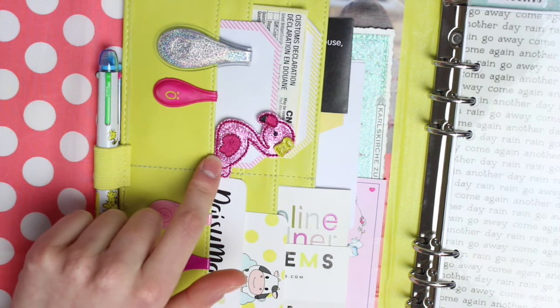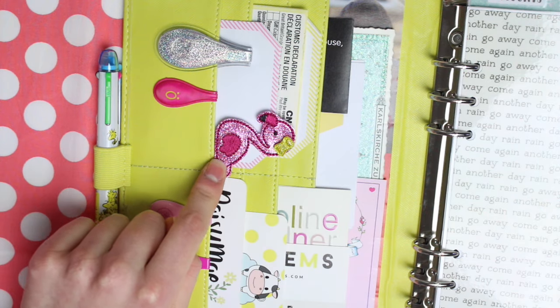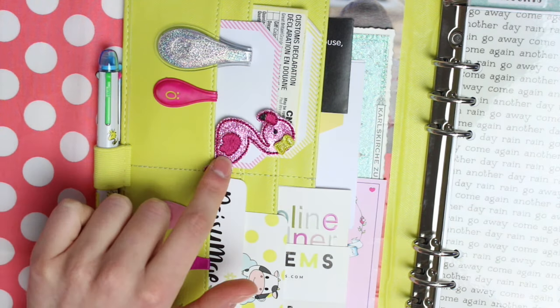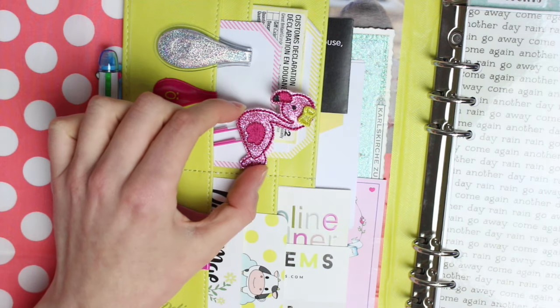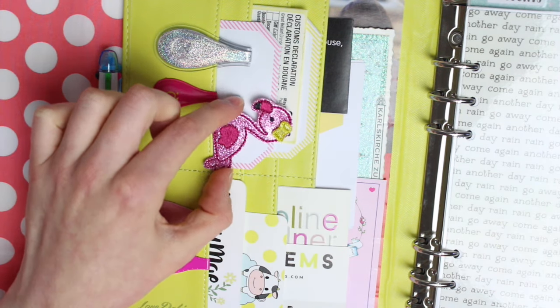This flamingo clip is from Ladybug on a Pug, who doesn't ship to the UK anymore, but if you're from the US then definitely have a look at her shop because I absolutely love her clips. They are really good quality and she makes them from glitter vinyl which is just so pretty.